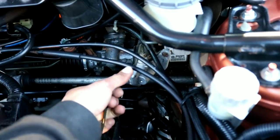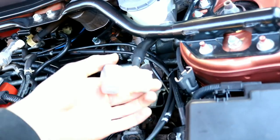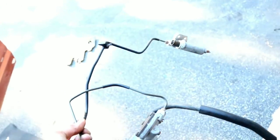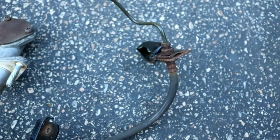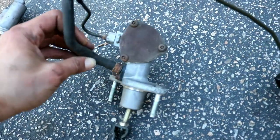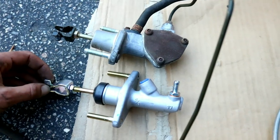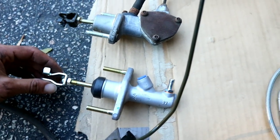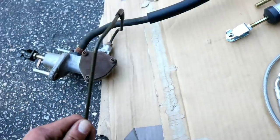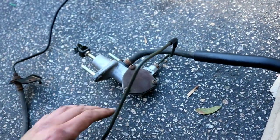Pull it out like this — don't feel bad for the system because you're not going to use any of it. We removed the entire thing in one piece: a rubber line, some brackets, and the bottle. This is the design flaw right here — the new design is completely different, giving much quicker response, better shifting feel, and making the car more enjoyable to drive. The only part we salvage is this bottom section; the rest can be thrown away.